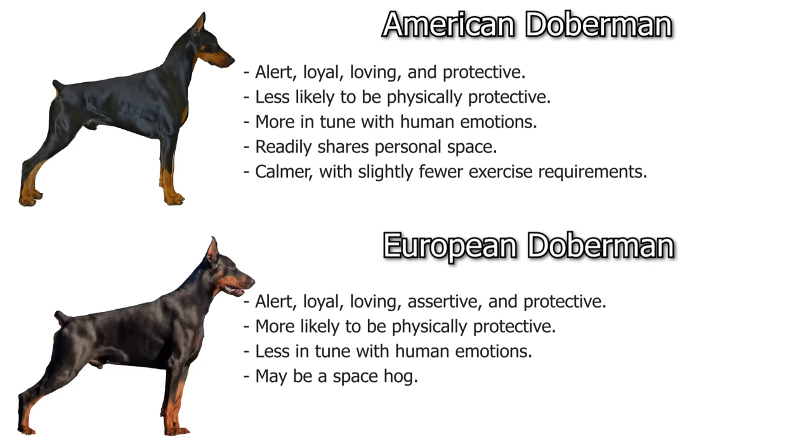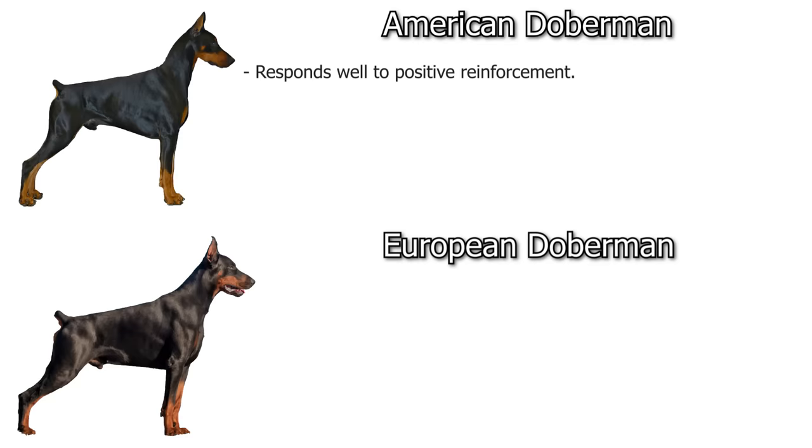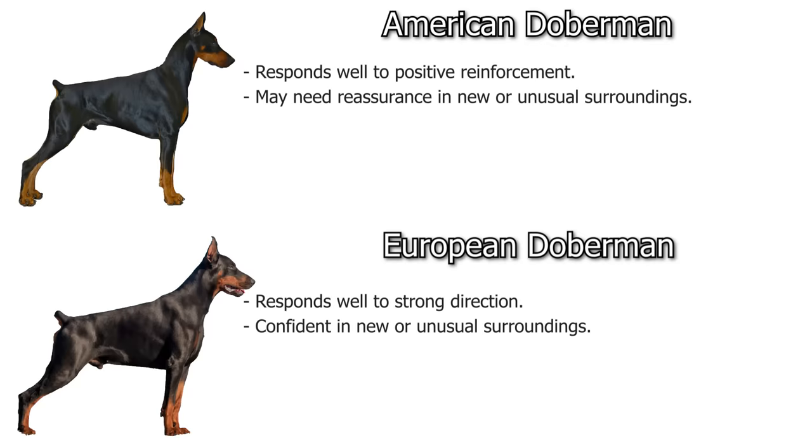The European isn't quite as in tune with human emotions. Americans love to be on beds and sofas and readily share their personal space. Europeans are a bit more of a space hog and may not allow you to crowd them. The American Doberman is generally a little calmer with slightly fewer exercise requirements, whereas the European has high stamina, lots of drive, and higher exercise requirements — they've retained more of that working dog drive. The American excels as a family dog; the European really excels as a working dog — search and rescue, police, military.